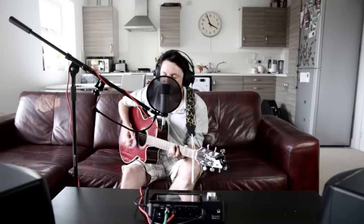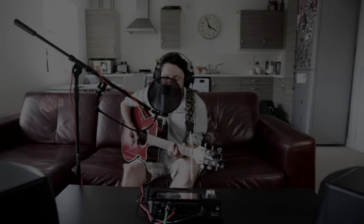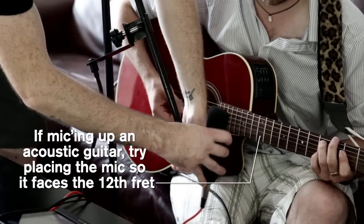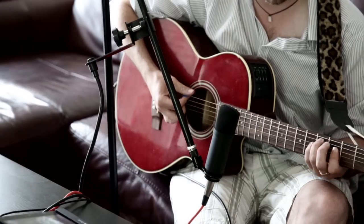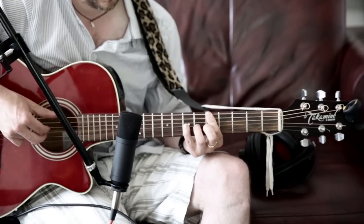In this final episode of Focusrite's Recording onto iPad series, we give you some recording tips and tricks to improve the quality of your music. If your guitar isn't an electroacoustic like the one we've featured in this series, place your microphone around 2 to 3 inches from the 12th fret, like this. You can listen to the recording and move the microphone to suit your taste, but the 12th fret is a great place to start.